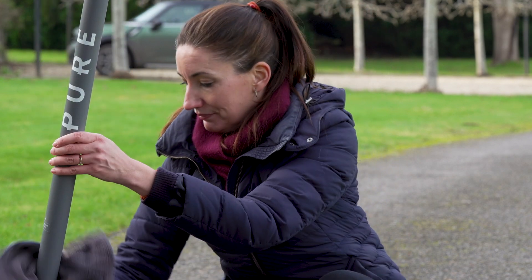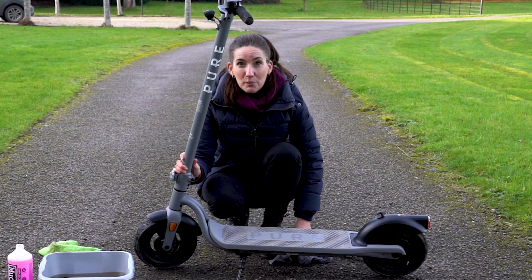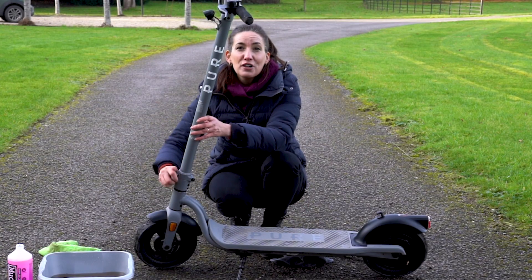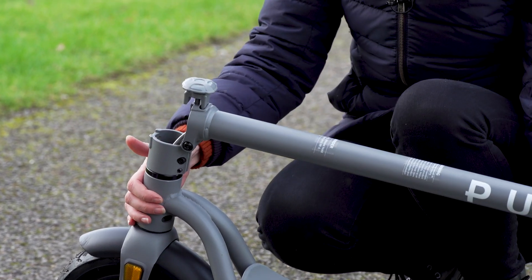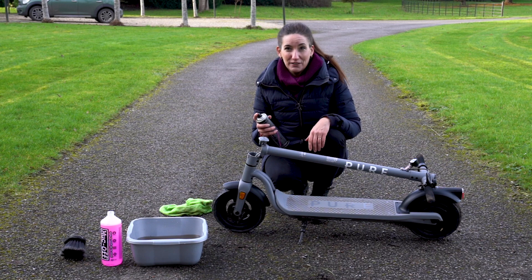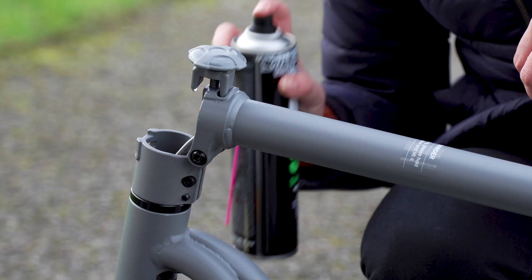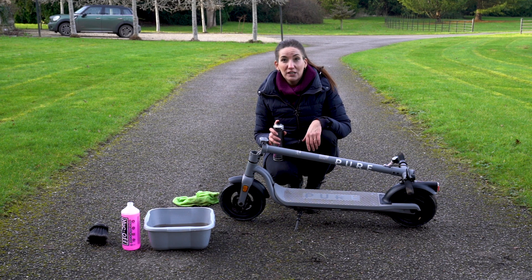The last thing to do is thoroughly dry it using an old towel or something like this Muck Off microfiber cloth. Remember to fold the e-scooter down and dry the inside of the hinge too, as this area can hold water and be prone to rust if not checked. Be aware that frequent washings will remove any grease and lubricant from areas which need it, so you'll need to reapply grease or a quick spray of a water displacer to the clamp pivot.